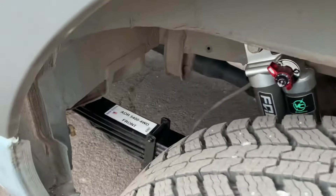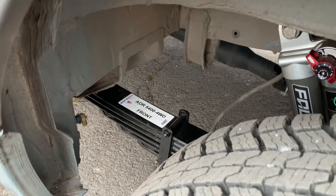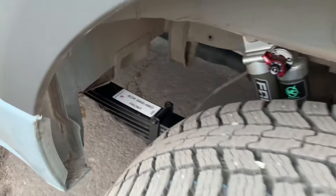Based on the rear axle weight of this van, we're running the Agile 5,400-pound four-wheel drive full leaf springs.